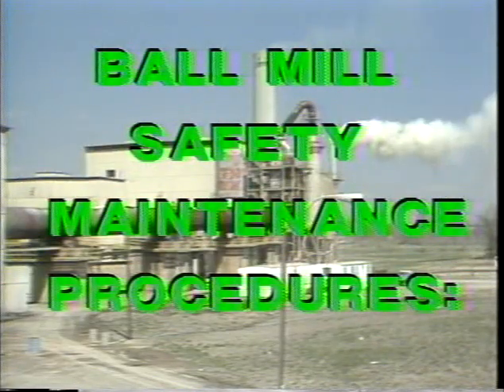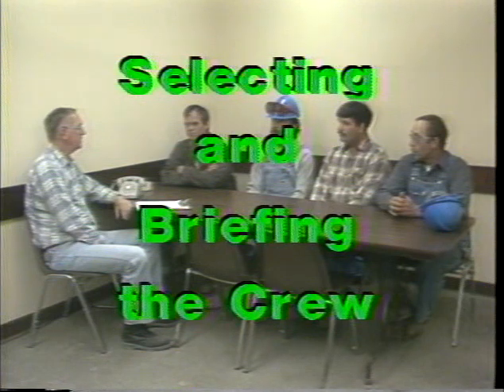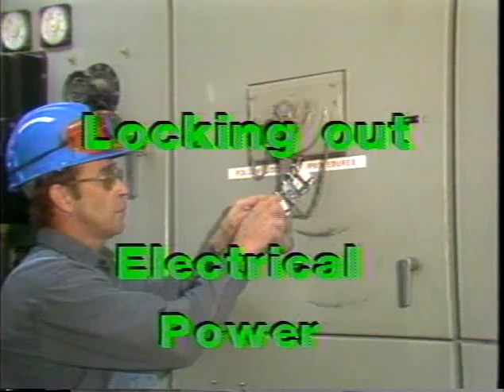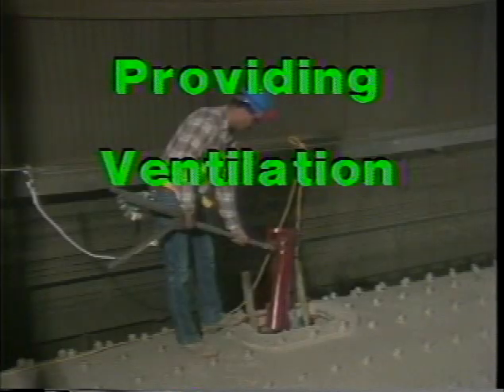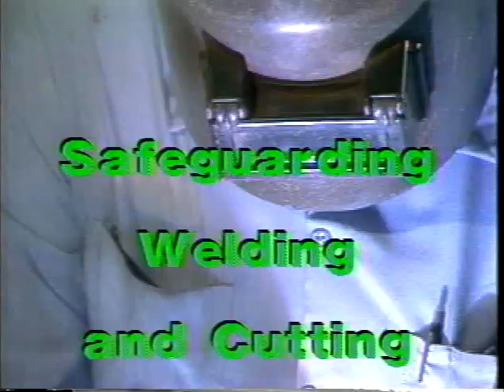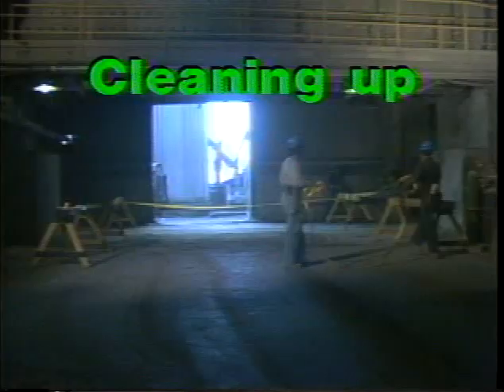Here is a list of the procedures needed to safely and efficiently perform ball mill maintenance and repair work: planning; selecting and briefing the crew; issuing safe work permit; barricading; locking out electrical power; removing the hatch; safeguarding access to the mill; providing lighting; providing ventilation; providing respiratory protection; safeguarding welding and cutting; performing other maintenance work; reinstalling the hatch; and cleaning up.